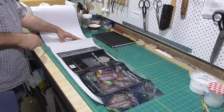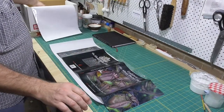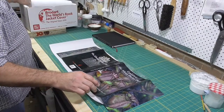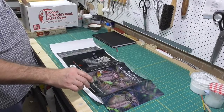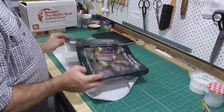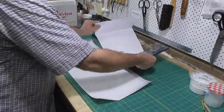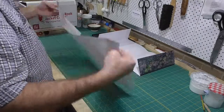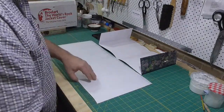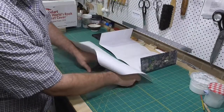I found the instructions that come with the covers not very helpful if you end up with a poor fit to the dust jacket, so I've developed my own system for installing the dust jackets. I start by cutting the cover to length, and then I turn the cover over with the opening towards me.